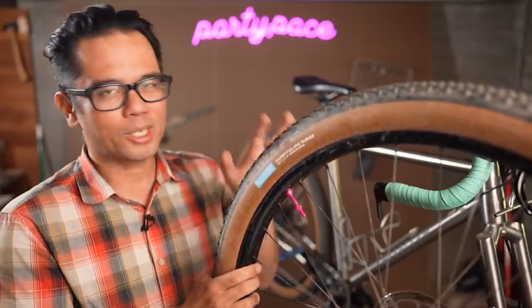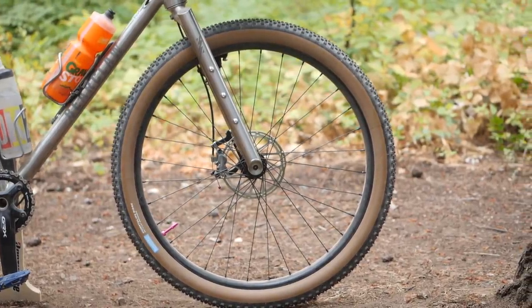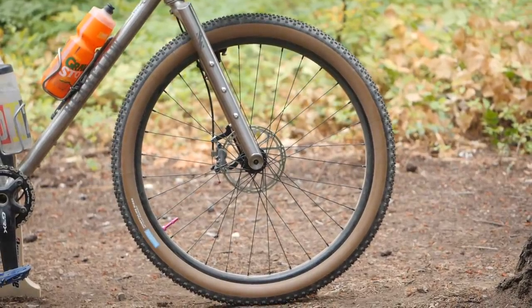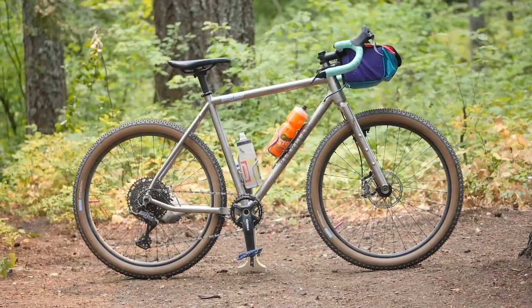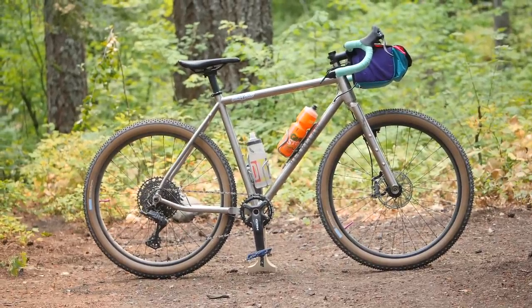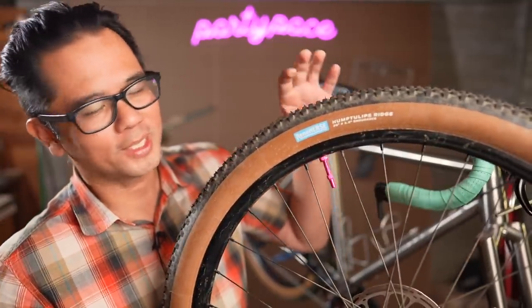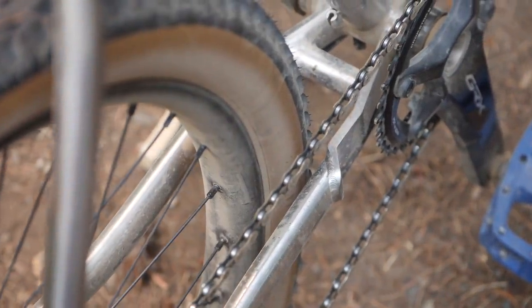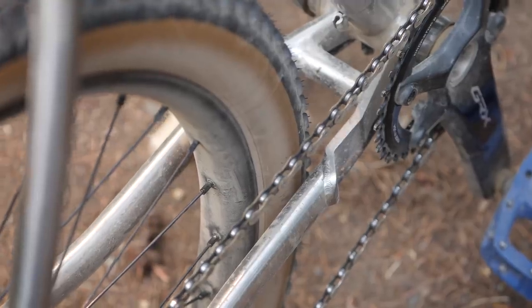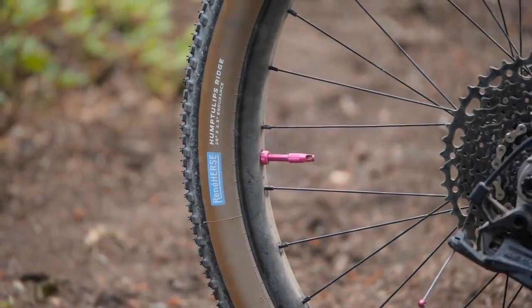I'm using two wheel sets for this bike. One is a 650B wheel set, but let's talk about the 26-inch wheel set. The rims are Stan's Barrens, about 35-millimeter interior, which is definitely on the wide side. They're laced to Stan's Neo hubs. I actually bought the wheel set used from the folks over at Crust Bikes — I wanted a wheel set that could move between different bikes in my stable so these would also work with the Crust Bambora. Moving on to the tires: these are Humbert Tulips by Rene Herse, 26-inch by 2.3, endurance casing. I thought 650B was supple, but these tires are something else. I'm actually going to do a whole series of videos comparing 650B versus 26-inch and talking about these tires specifically.